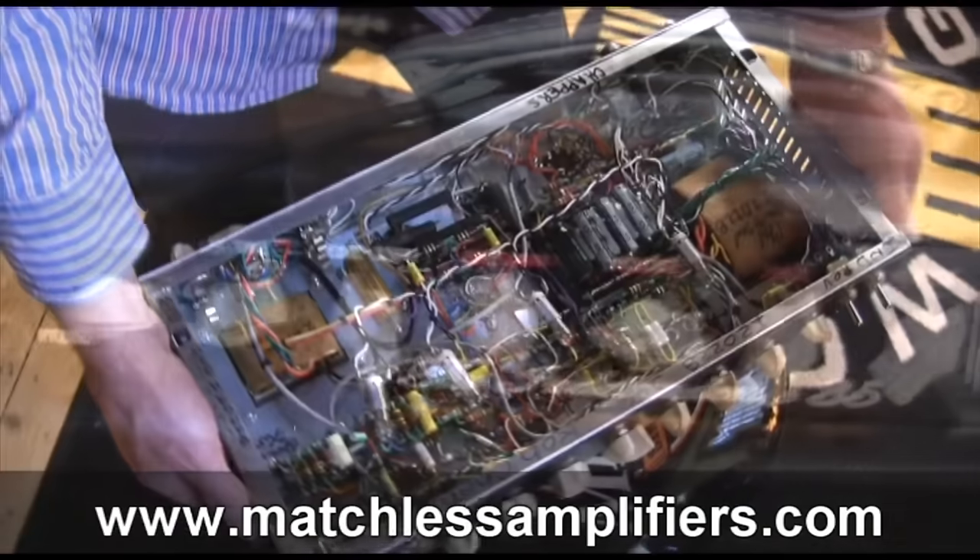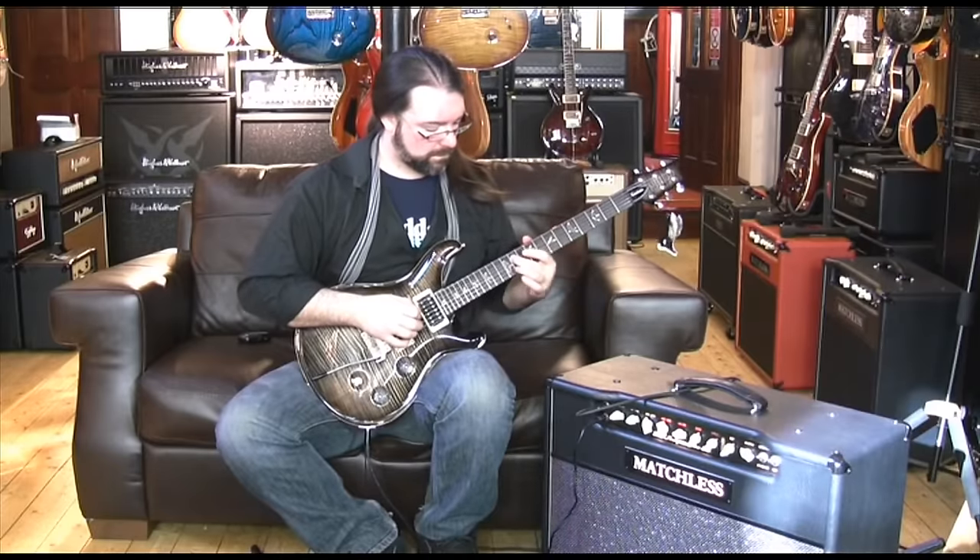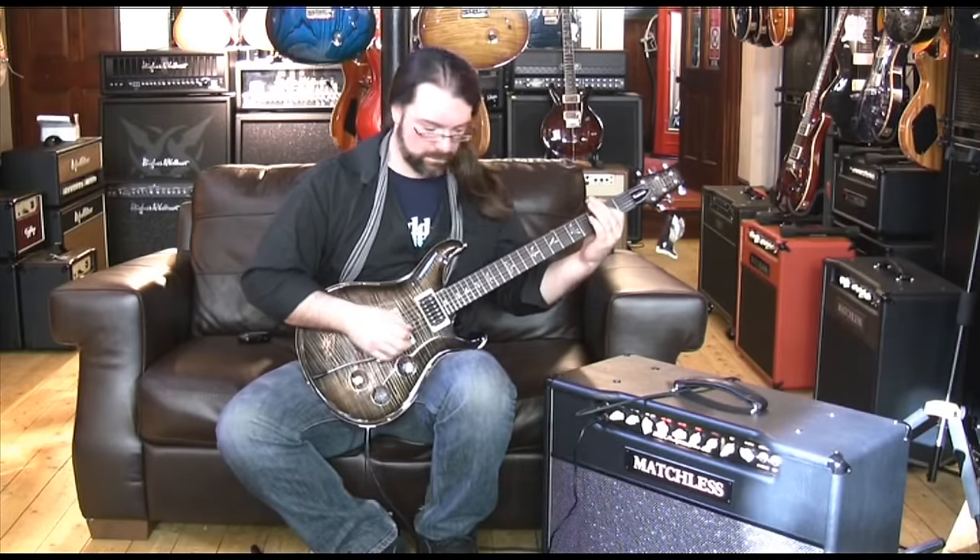Two honorable mentions — fantastic amplifiers that were competing with others and I couldn't put them in the list. The first one is very expensive and the second is incredibly affordable. The first is the Matchless Independence 35. It weighs more than a car — that's the only problem. But if you can get around that, you've got potentially the best rock amp ever. Probably one of the nicest tones I've ever played. The guys at Matchless are really lovely and the amps they make are second to none.